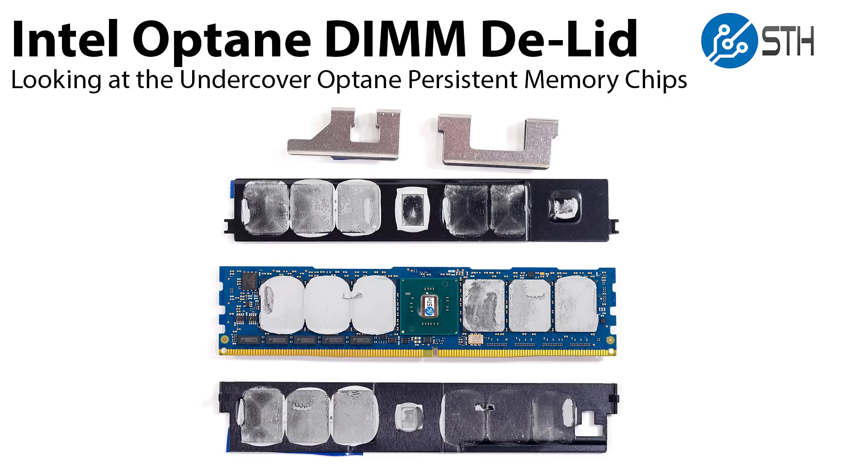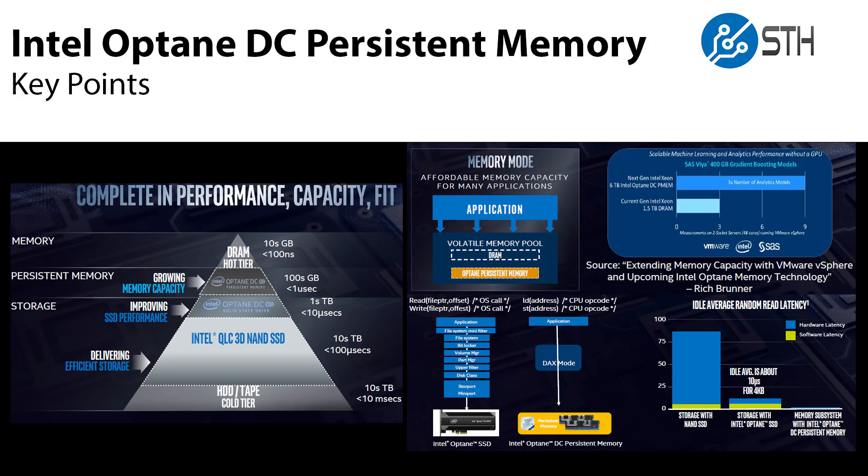Hi, this is Patrick from SDH. Today we're going to do something special. We are going to look underneath the heat spreader of an Intel Optane DC Persistent Memory DIMM and find out what's underneath. The Intel Optane DC Persistent Memory is going to be one of the hottest stories in 2019.